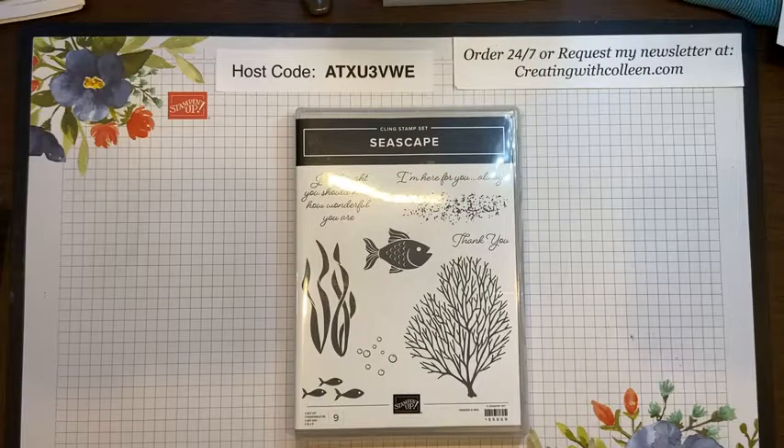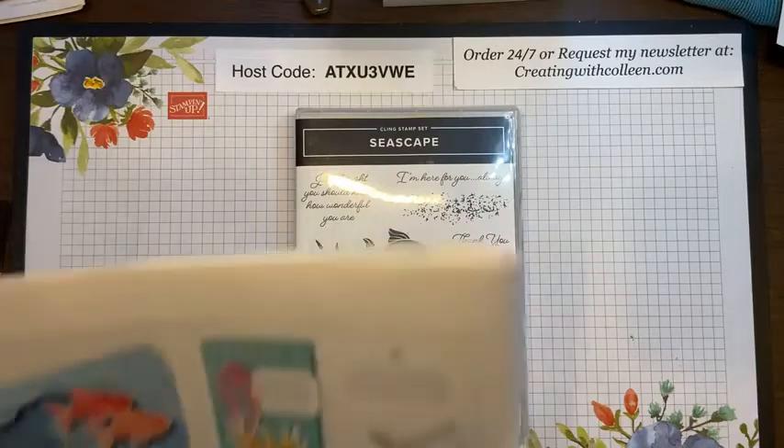I'll give everybody just a minute — they're popping on now, probably grabbing a drink and a sandwich. So the Seascape bundle is retiring, meaning it will not be with us for long. The retiring list is out and some stamp sets are already sold out. I did check — this bundle is available, and it is on sale. If you get my newsletter you've heard of Savings Are in Bloom, where you can get 20% off. This bundle is normally $46.75 and is on sale for $41.50.